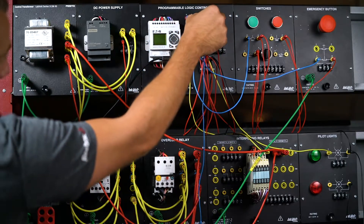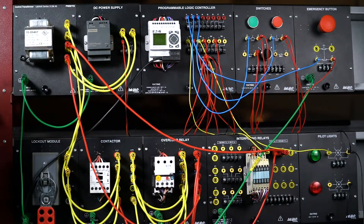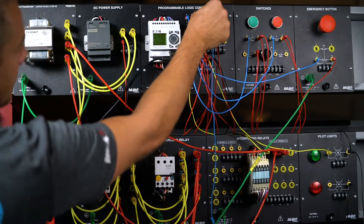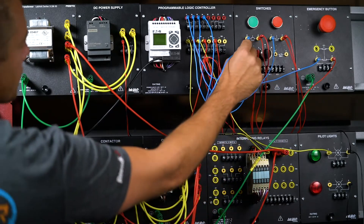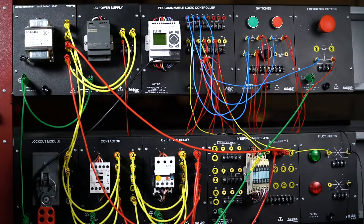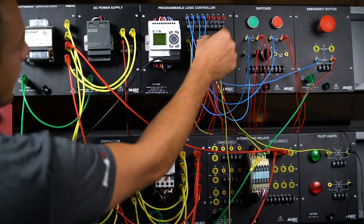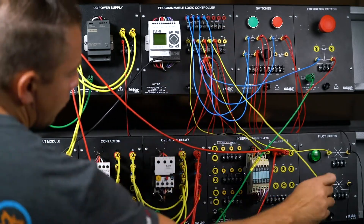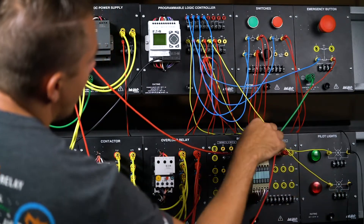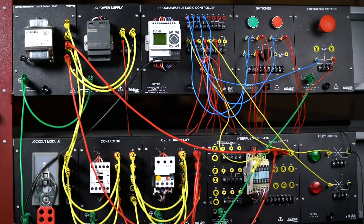Input three I'm going to bring to a normally closed stop button, and then input four I'm going to bring to a single pole single throw switch, which we'll use in our jogging circuit. I'm also going to add an output today — a red light to output three. Output one is already hooked up to the interposing relay and output two to the green light.